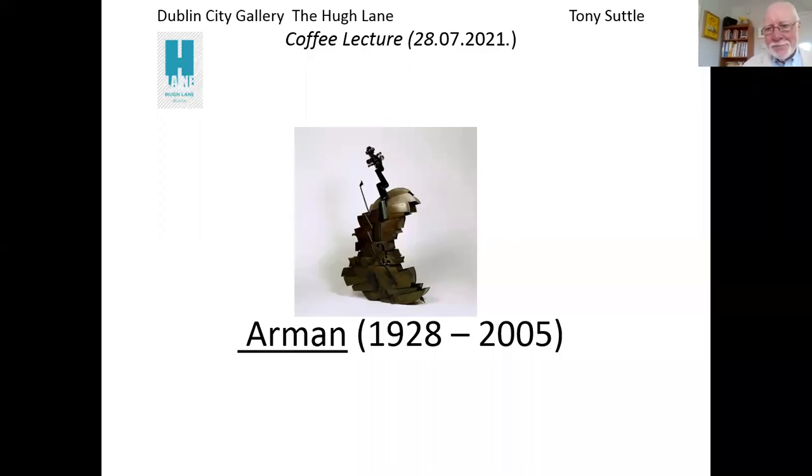Hello. My name is Tony Suttle and I'm a member of the Hugh Lane Gallery's panel of guides, artists and lecturers. Today's short talk for about half an hour will be about a French-born artist Armand and one of his works, a sculpture in bronze titled Cello Master, which is in the Gallery's permanent collection.